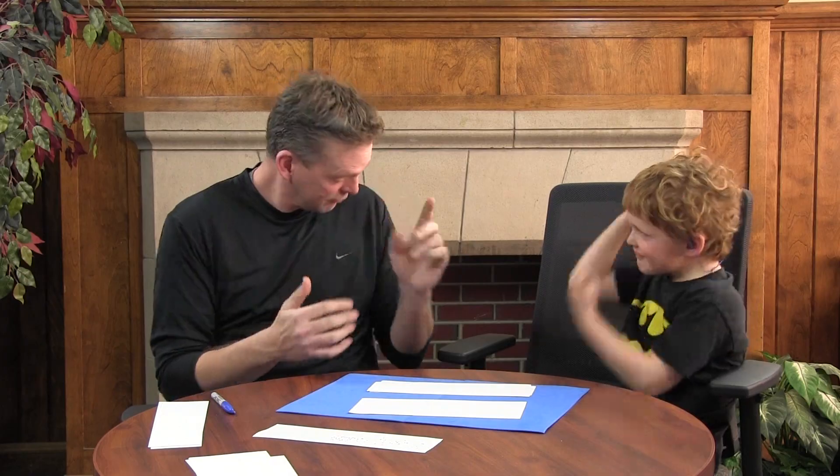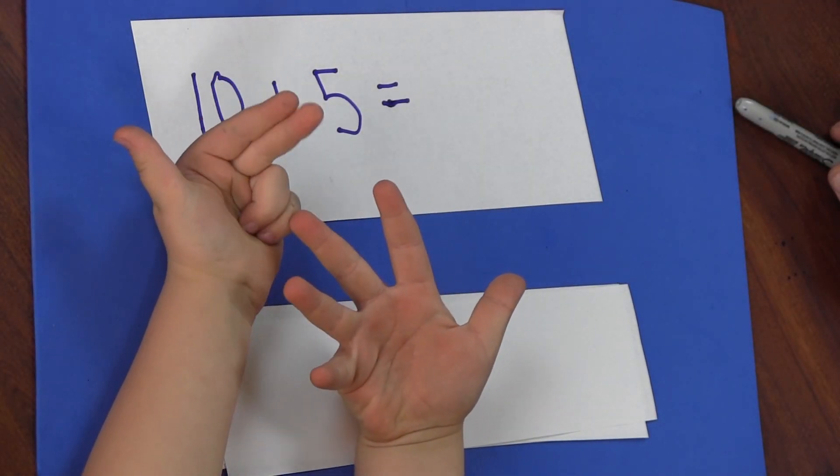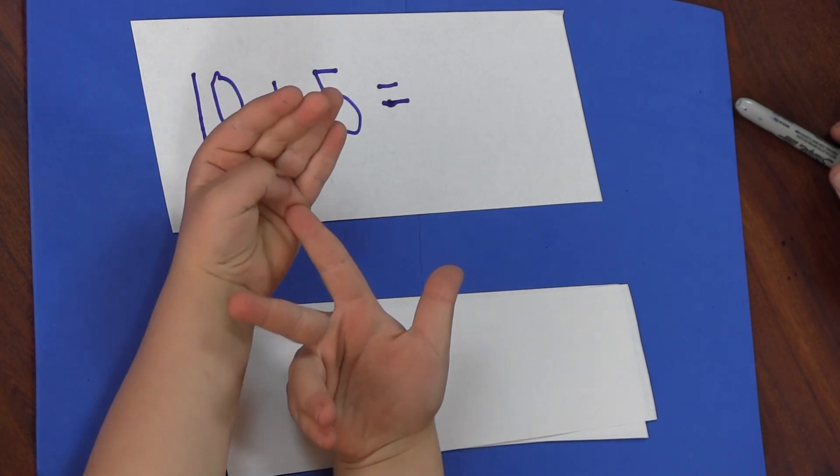Now I'm going to write another addition problem and I want you to use your hands to figure it out. Ten, eleven, twelve, thirteen, fourteen, fifteen.